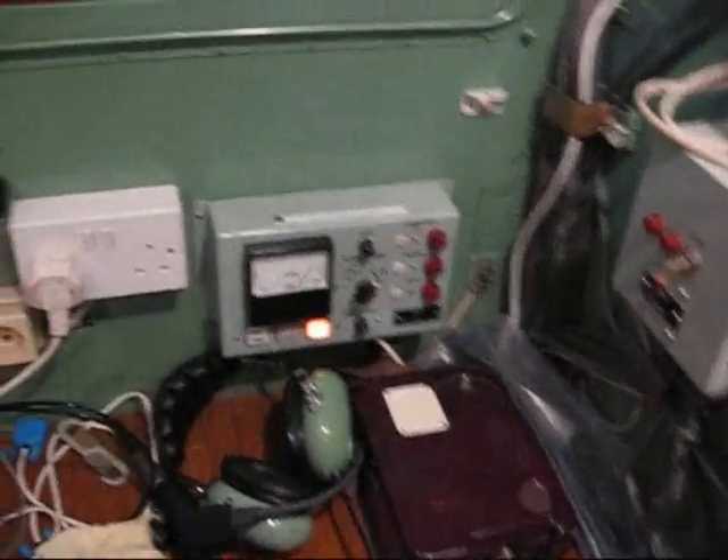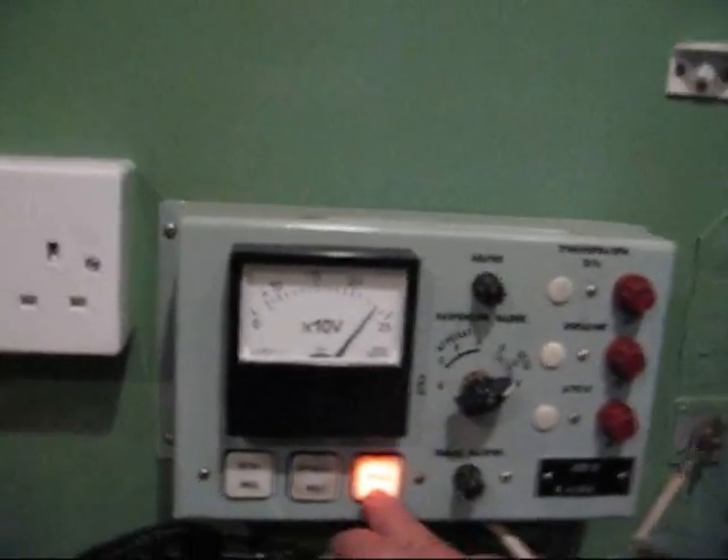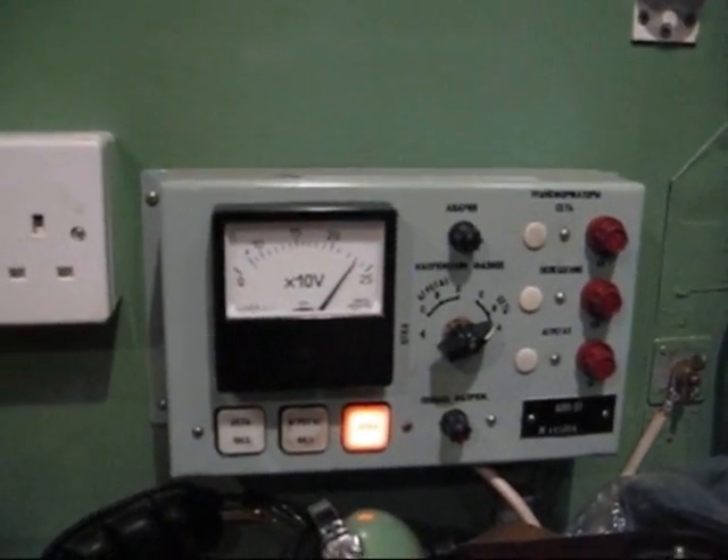Down here we have an indicator that there is power available from the system. The light here tells us power is available and that would indeed switch on the station should we push it.